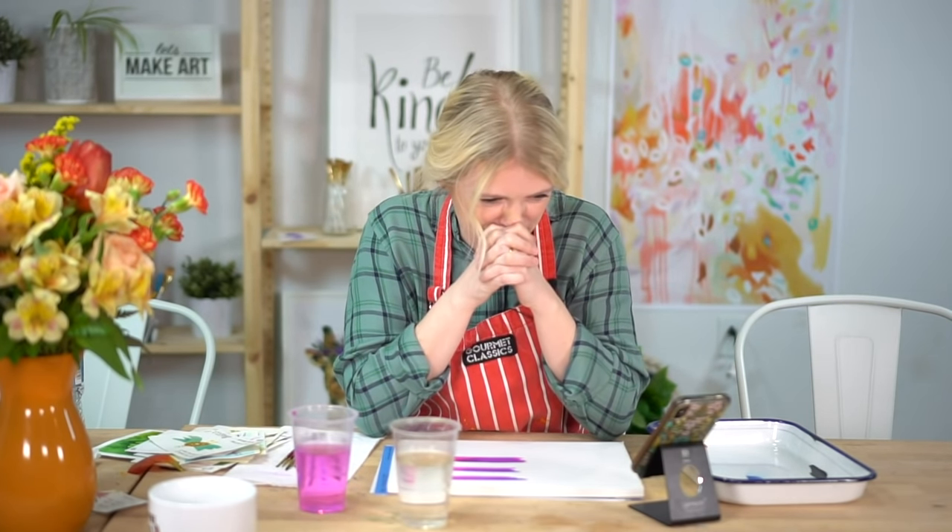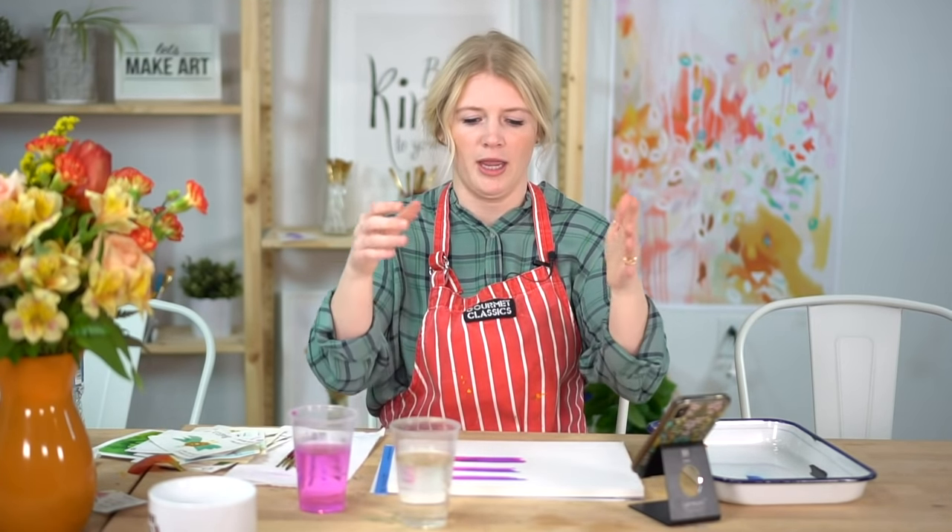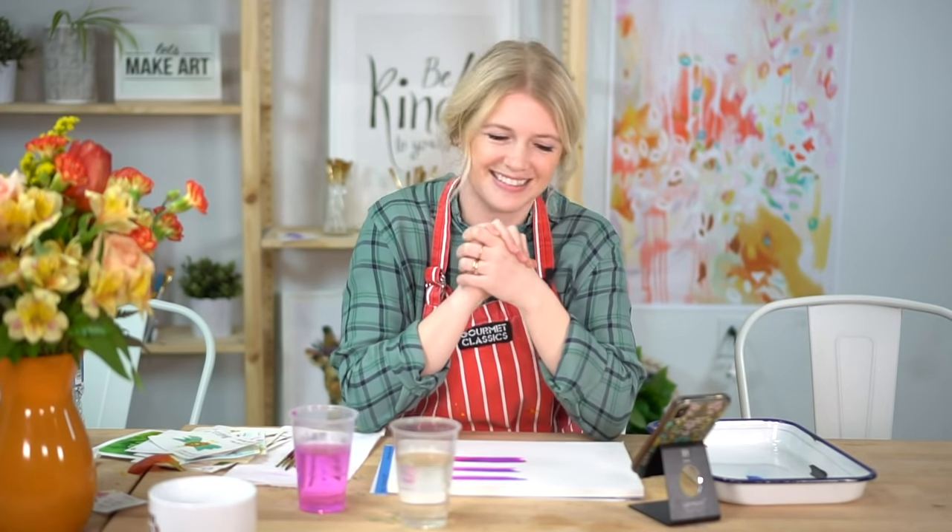Barry asks: when watching the tutorials, the paint colors look different than in the kit. Sarah confirms she uses the same Dandelion paint from the subscription for both pre-recorded and live tutorials. The color difference is due to screen calibration — TV and computer screens display colors slightly off from real life — and printing colors for reference photos is also hard to match exactly.